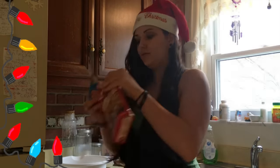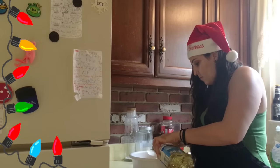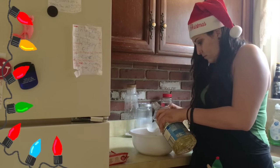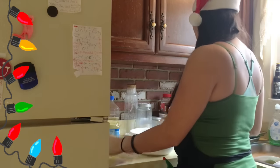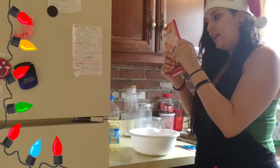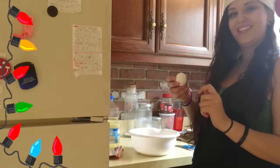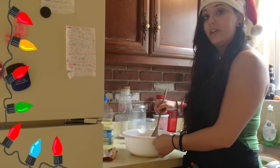That smells like straight up peanut butter. Let's put it in. I'm going to keep this because we need to see what else we need to do — three tablespoons of vegetable oil. Here's our vegetable oil, two teaspoons of water, and we need one egg. I have my egg here, thanks to my lovely assistant. Okay, we're going to mix it until it becomes dough.